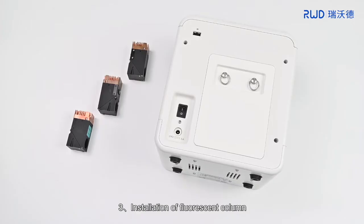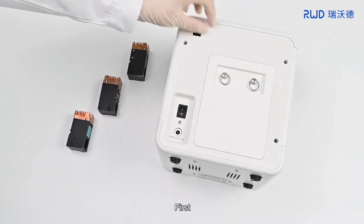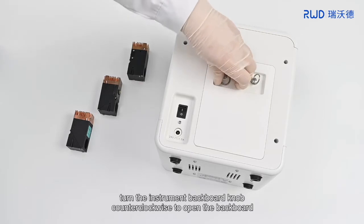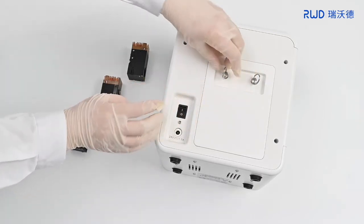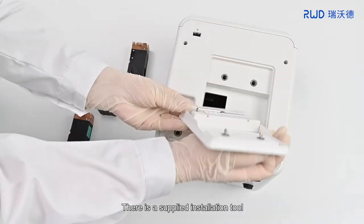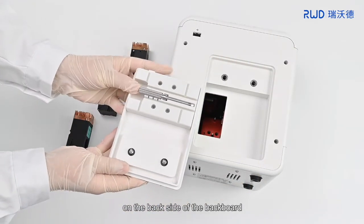3. Installation of Fluorescent Column. If you choose a fluorescent column, you need to install or replace it. First, turn the instrument backboard knob counterclockwise to open the backboard. There is a supplied installation tool on the backside of the backboard.